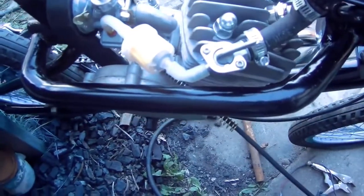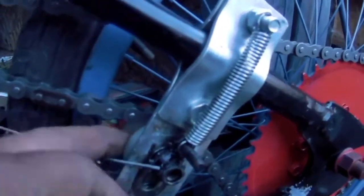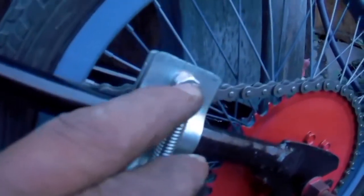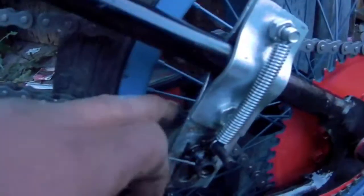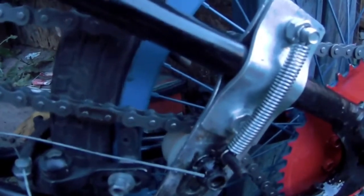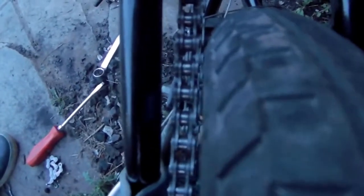What I did here was weld a quarter-inch bolt down to the bolt of the pulley, added a spring, and hooked it up so it keeps tension on the chain all the time. If the chain needs slacking off, it'll just slack off on its own. I'm glad I put the offset on this sprocket because there's really not much room between the tire and the frame.